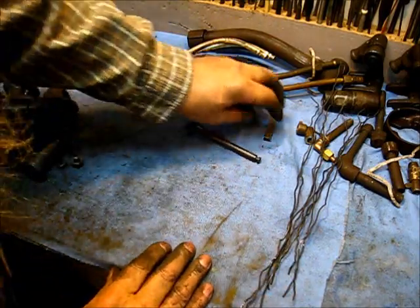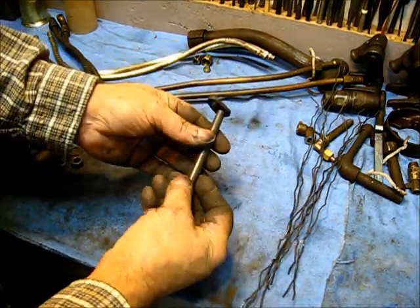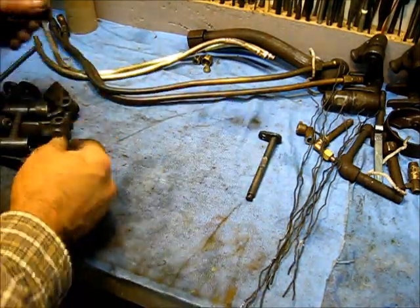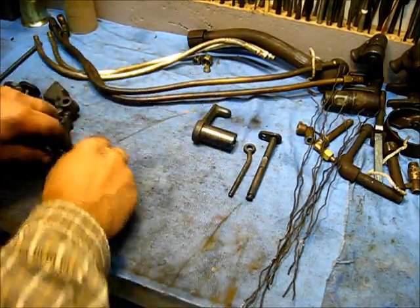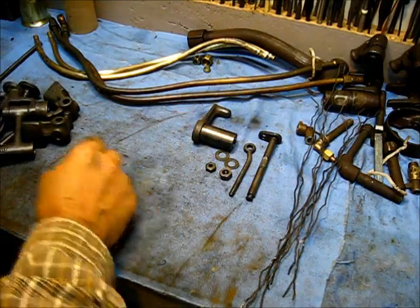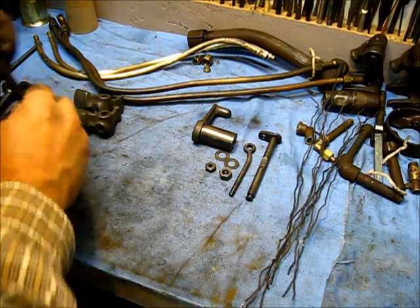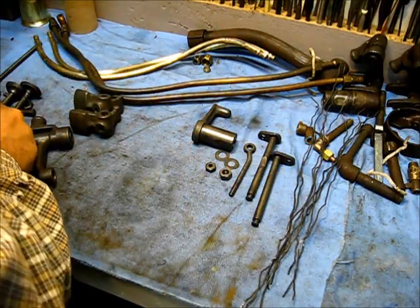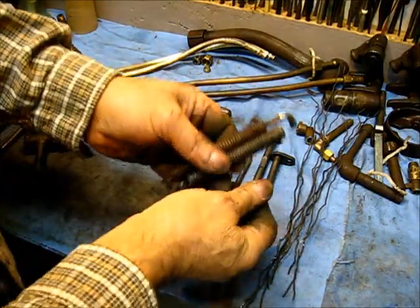The parts that we cleaned up: that one is perfectly clean, that part, that part, that part, nuts, two washers, the weights — I'm going to show you something on those weights — the other part, and the springs. I'll show you something.